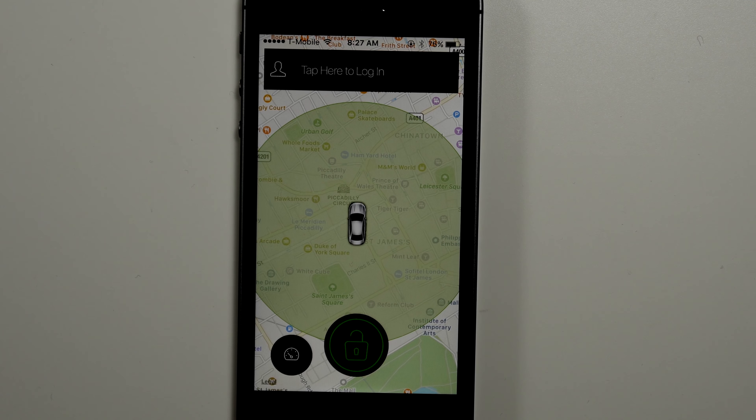Hey guys, this is Mark with AppleTalk128, and today we're going to be checking out the CarLock Connected device.